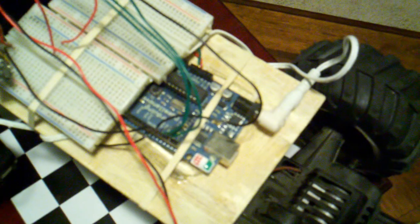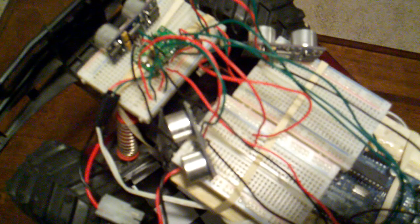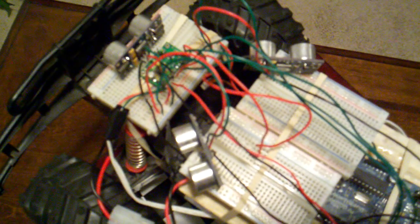This right here is an Arduino, and here are the eyes. I have three eyes on this — they're ultrasonic Parallax Ping ultrasonic sensors. What they do is tell a distance in inches or centimeters about how far something is away from the eye. I believe it goes around 100 inches.